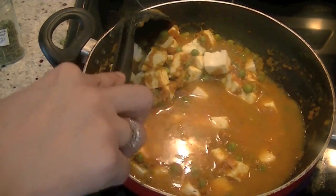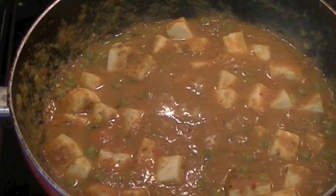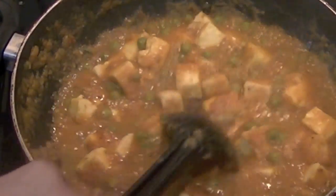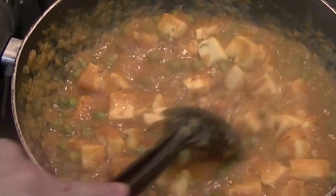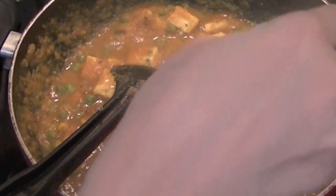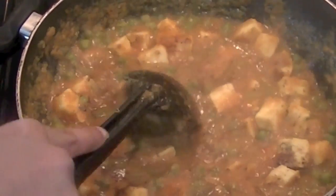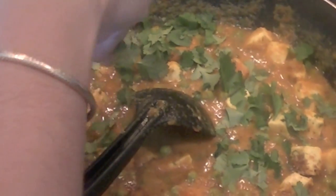Bring the water to a boil. Depending on how thick or thin you want your curry, you can adjust the water — add more if you want, but I prefer a slightly thicker curry. Our matar paneer is almost ready. For the last finishing touch, I'm going to add half a teaspoon of garam masala, stir it in, and to garnish I'm going to use some cilantro leaves.